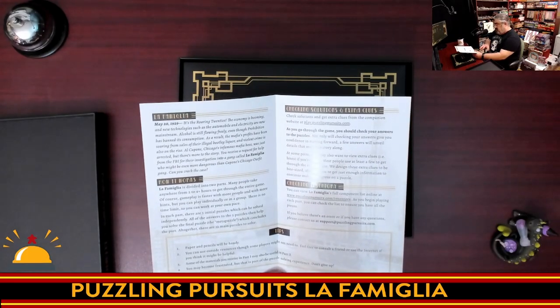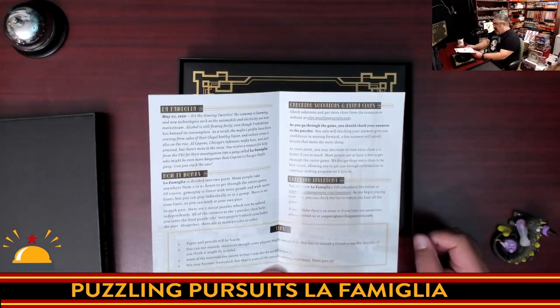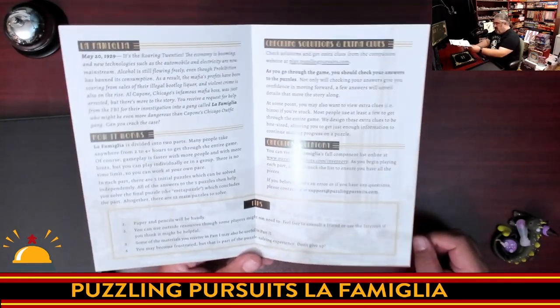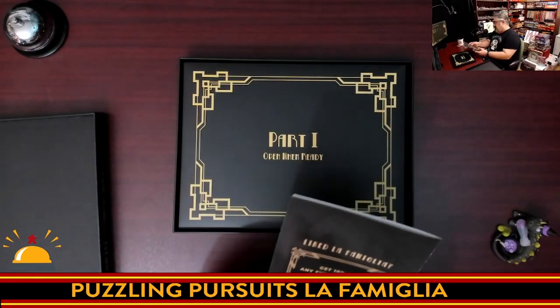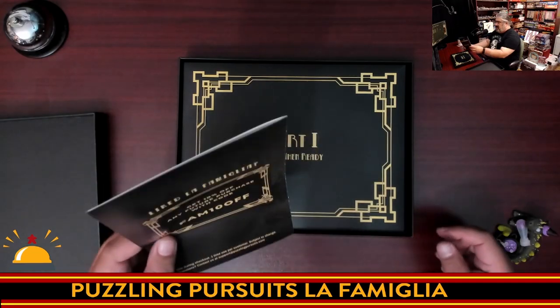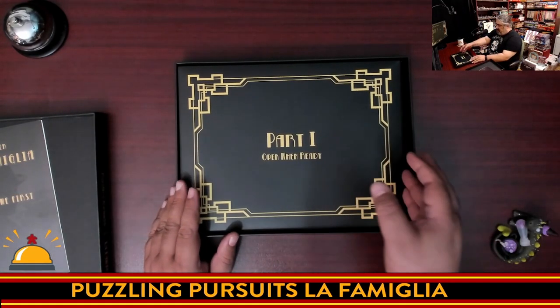Some of the stuff you receive — there are two parts. It says items in part one may be useful in part two, so it's not like you put them away. And just like other games, you might get frustrated, but that's all part of the game. And there is a discount code here once you buy one of their games to get a discount on their next one.